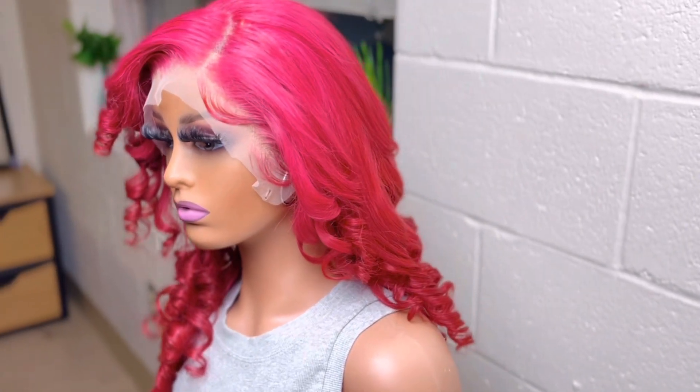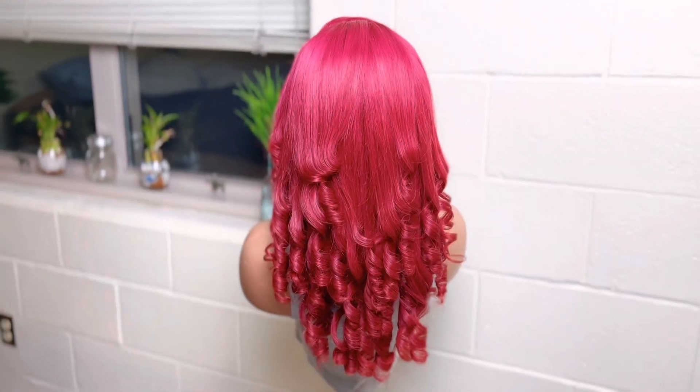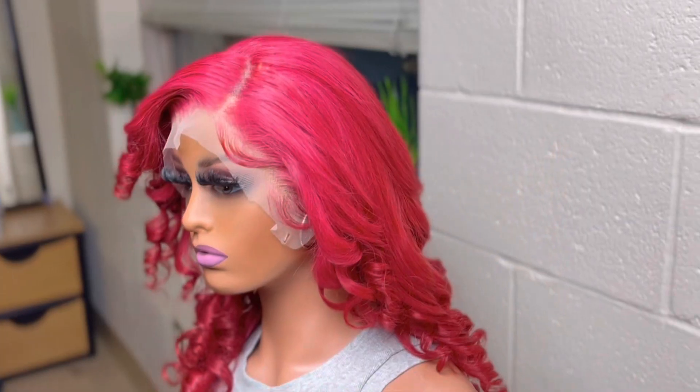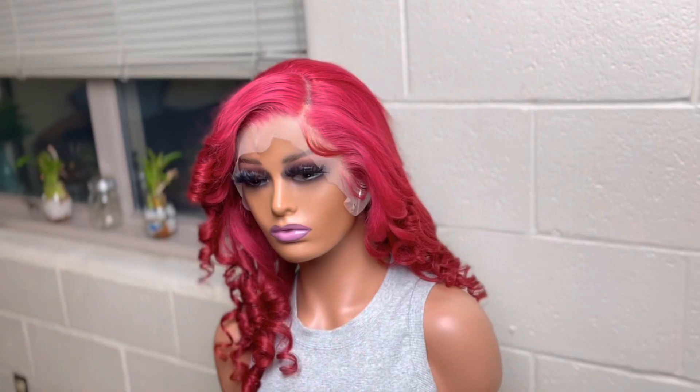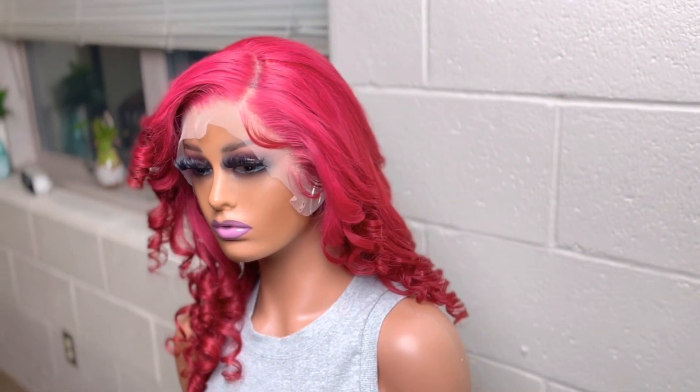Here is the finished look — it looks absolutely amazing, exactly how I wanted it to come out. Curls are amazing, edges are laid, color is vibrant and popping. It couldn't have came out any better.